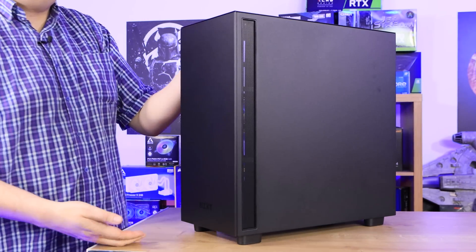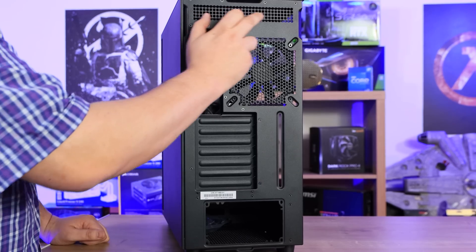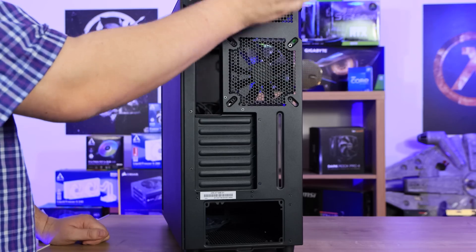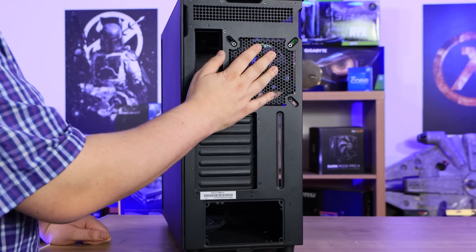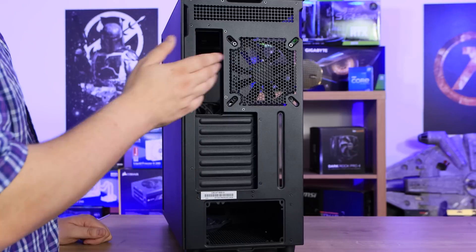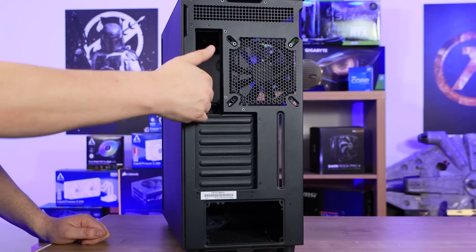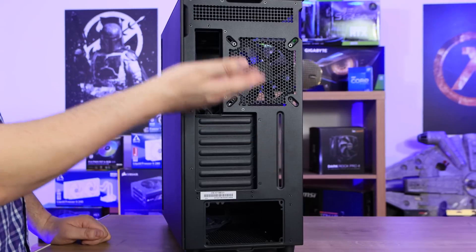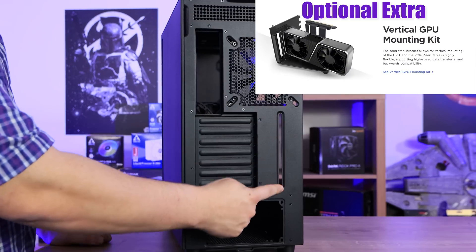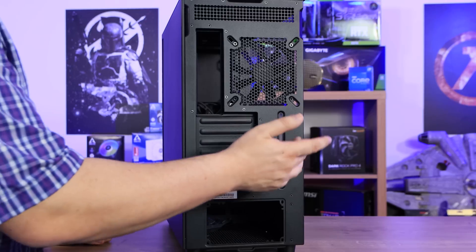We will be doing tests to compare all three models against each other for airflow. On the back of the case, you have ventilation at the top — not usually seen on most cases — with no dust filter, but there is a pre-installed 120mm non-RGB fan. There's also another 120mm non-RGB fan on the front. You've got your I/O panel, seven expansion bays for graphics cards and other components, and a special slot for attaching a GPU support arm.